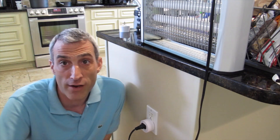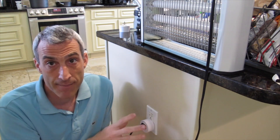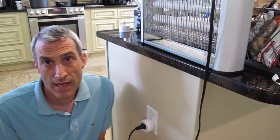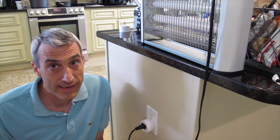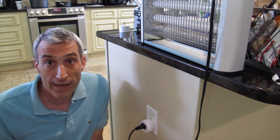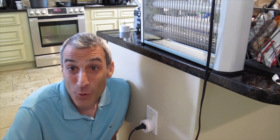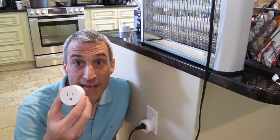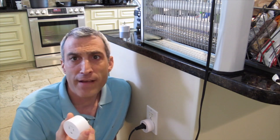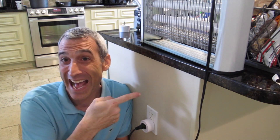I just downloaded the Smart Life app it recommended, had it find the device, named the device, then went into both the Alexa and Google Home systems, added the skill, and it found it instantly. I can't say how easy this setup was — it was literally just waiting for the light to flash, opening the app, having it find it, naming it, and we're done. This has been Monkeying Around Reviews with the Tekken SP-10 four-pack of smart outlets. If you have any questions, please ask them below, and as always, make sure you subscribe. Thank you.